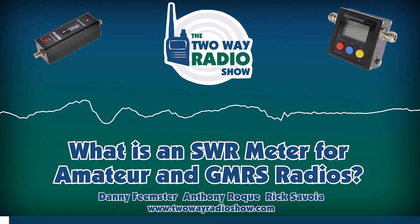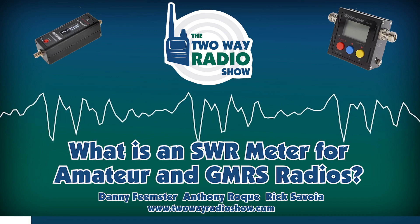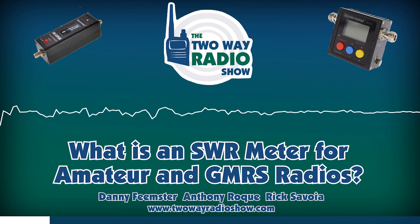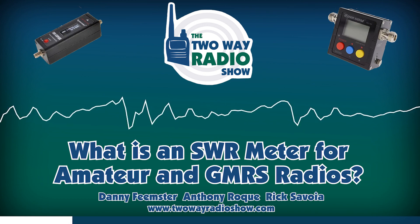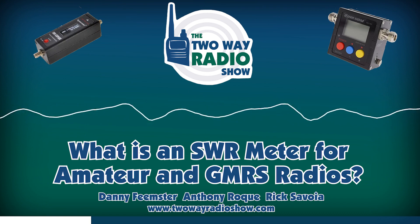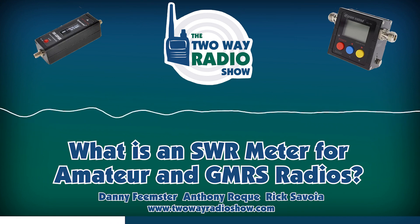Let's start with the SWR meter, because that's probably the most common piece of test equipment that people are asking us for. This is how SureCom came to our attention, and it's how we first were introduced to them, and that's why we decided to bring in their line of products. A SWR meter is something that most people using mobile radios should have in order to test the quality and the tuning of their antenna.